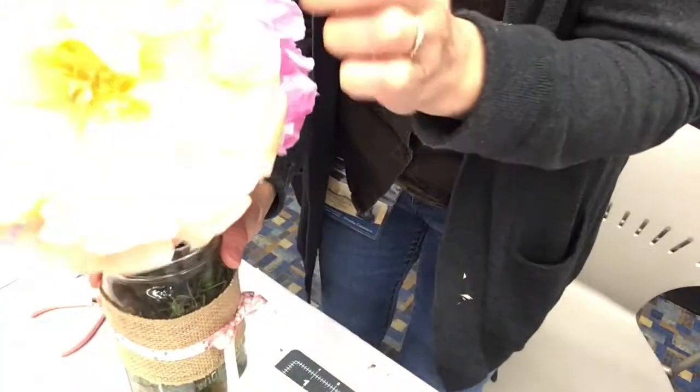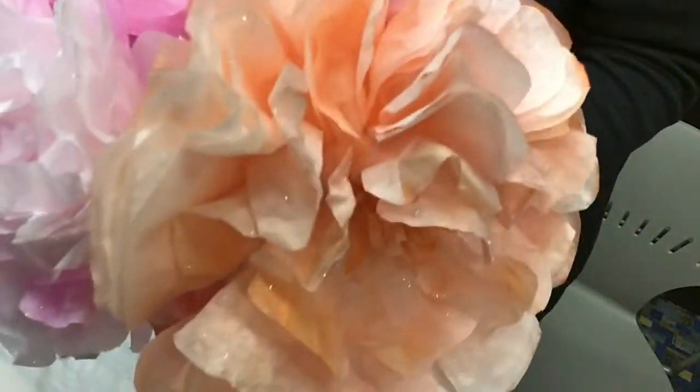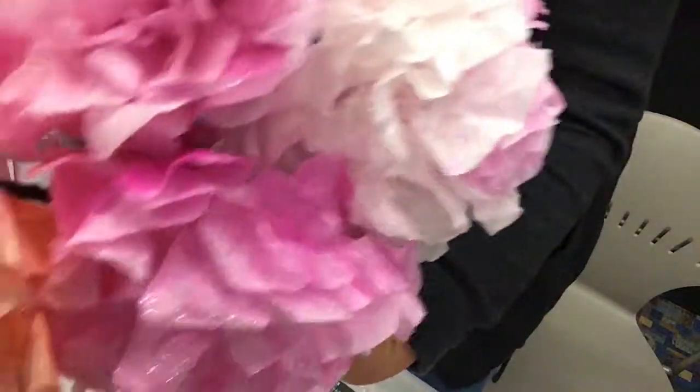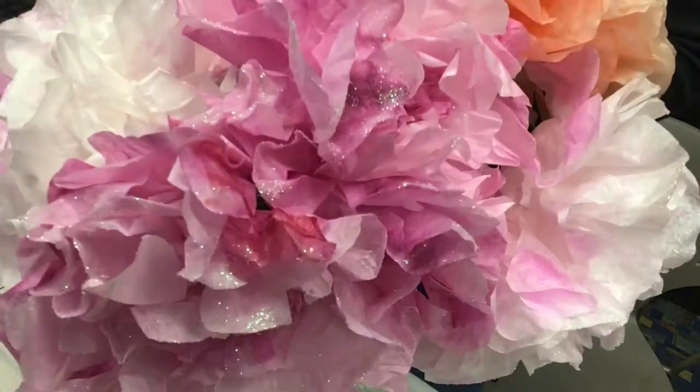Coffee filter flowers! I had a lot of fun making these and I hope you did too. Have a great day and keep crafting, crafting, crafting. Thank you.